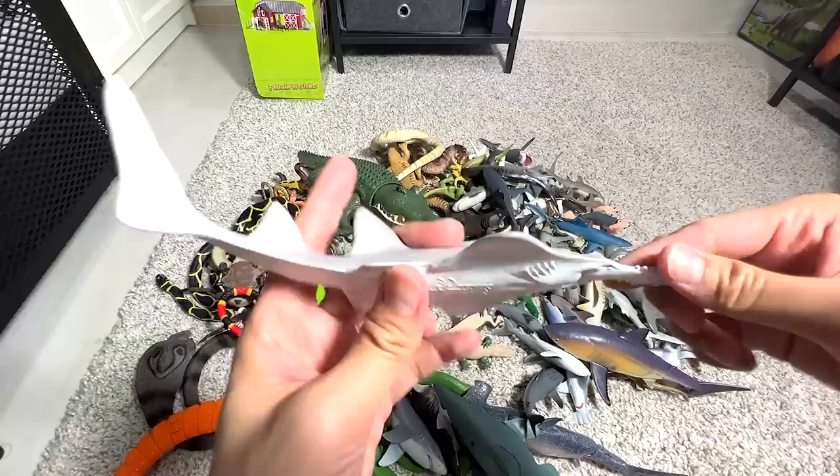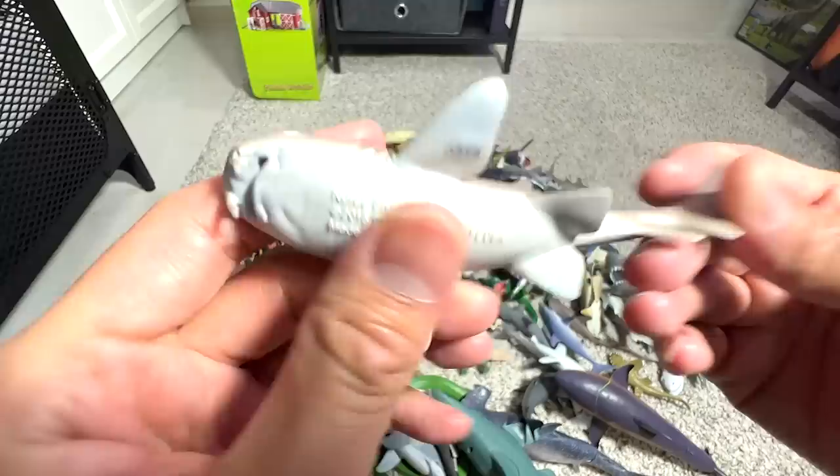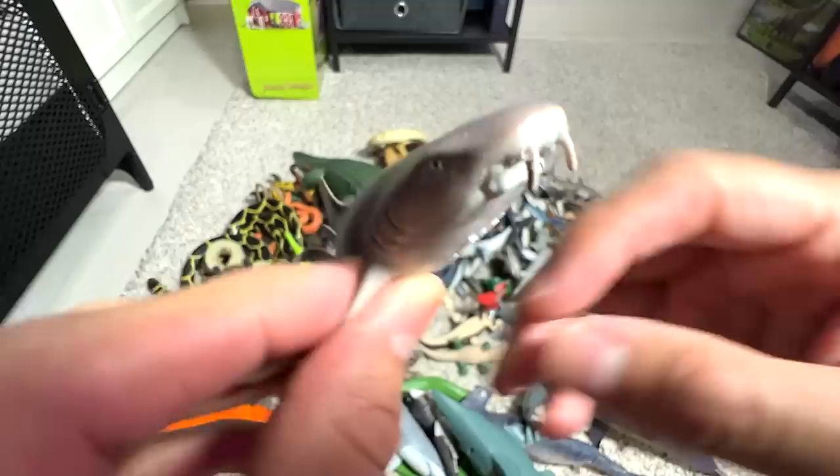Next, we have a sawfish. After that, we have a nurse shark. You can actually recognize this by the two little fang-like structures in front of the face.